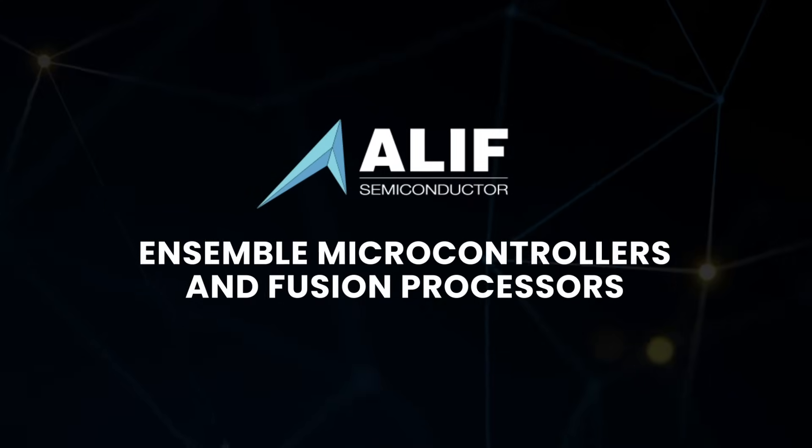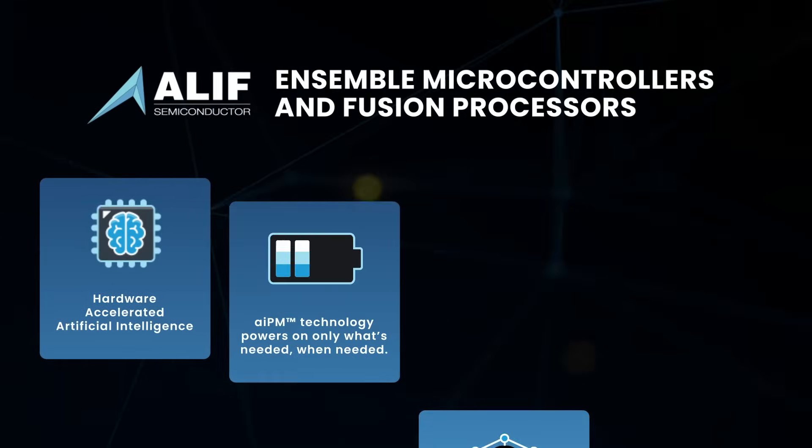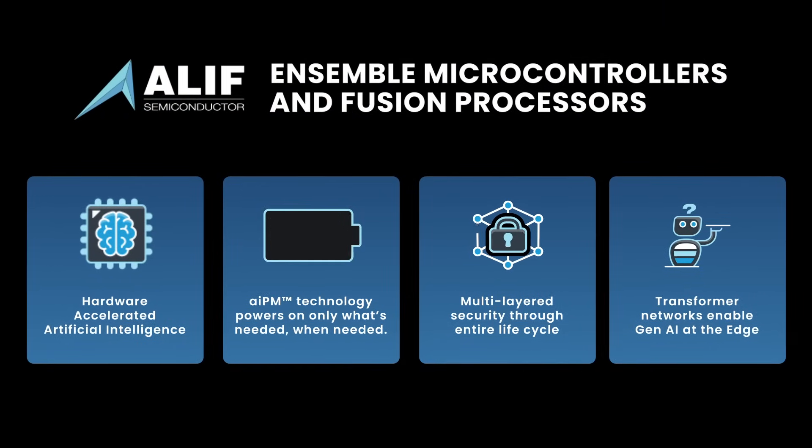Alif's Ensemble family offers Gen.AI-enabled, secure, low-power 32-bit microcontrollers, further removing constraints from edge AI applications.